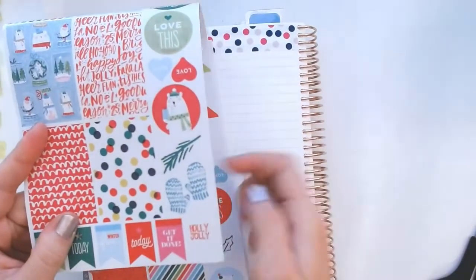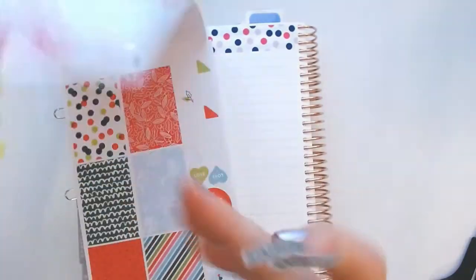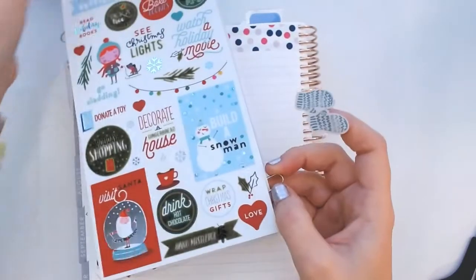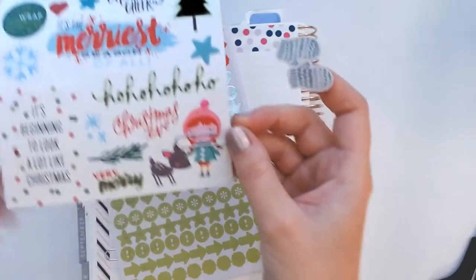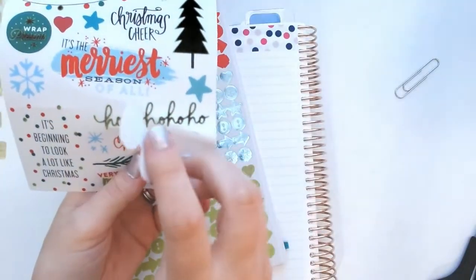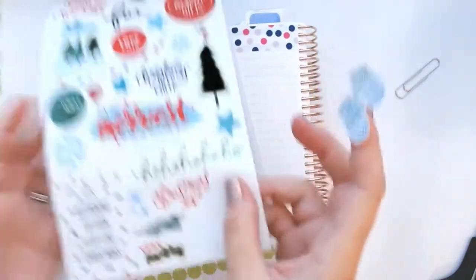I've got my two stickers that I want to use — let me do the bottom ones first. I'm going to grab the mittens, which are really cute, and I'm also going to grab this cute little girl with a little deer because winter weather is kind of starting, so she'll represent that in my planner.